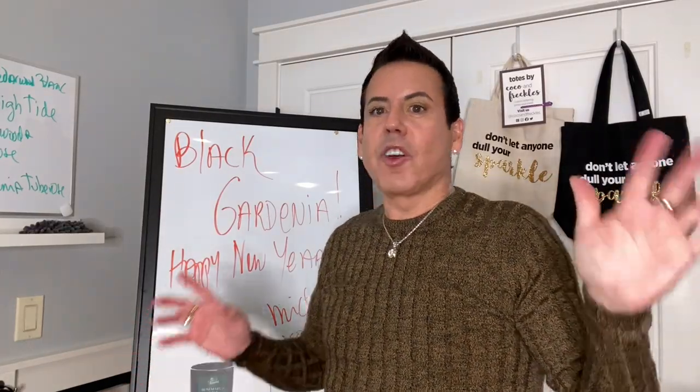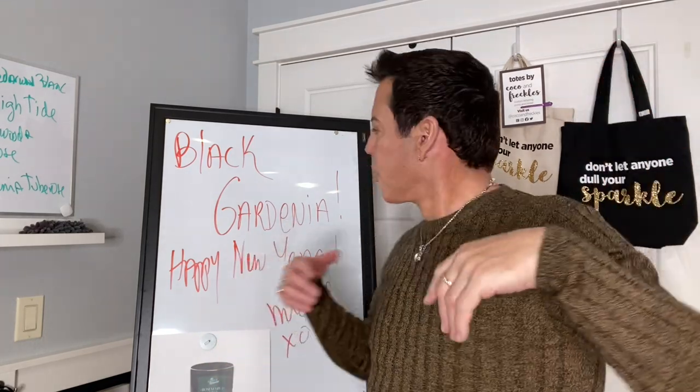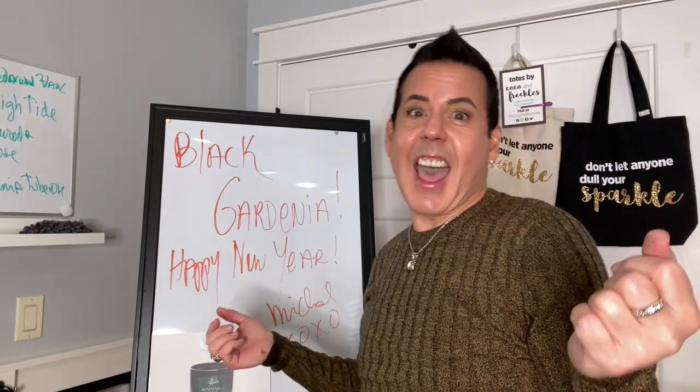Hi guys, welcome back to my channel! Today's video is going to be my last video of 2020. I just want to wish you all a happy new year, and I'm going to be making a black gardenia candle. If you want to see how I make this beautiful candle, keep on watching!